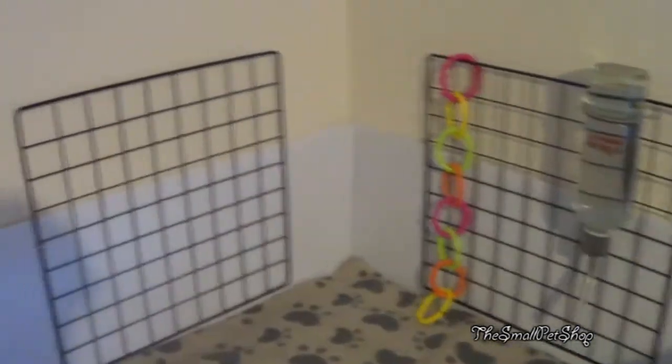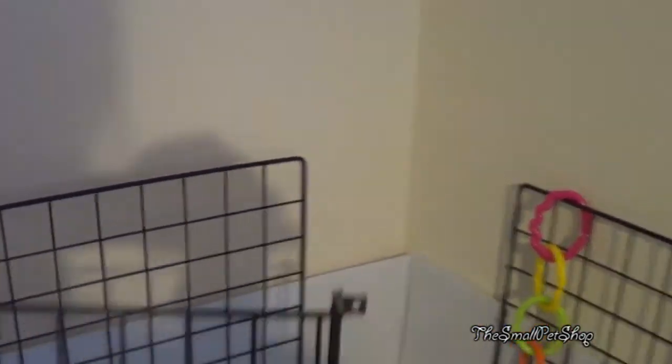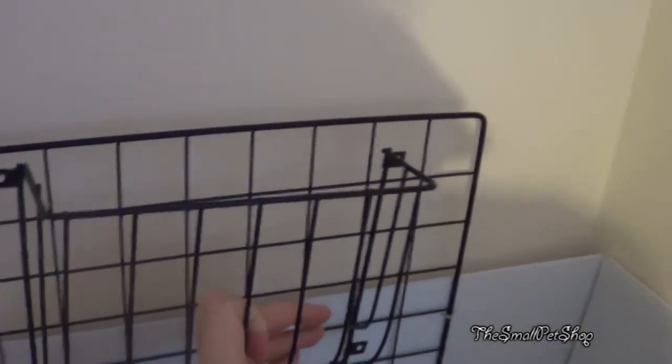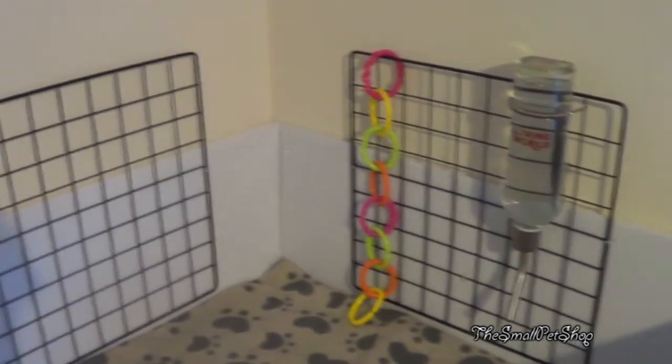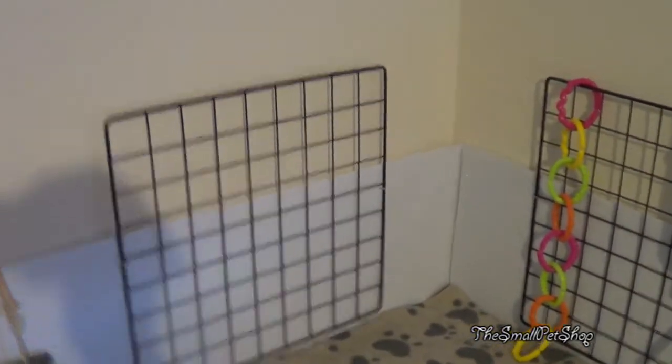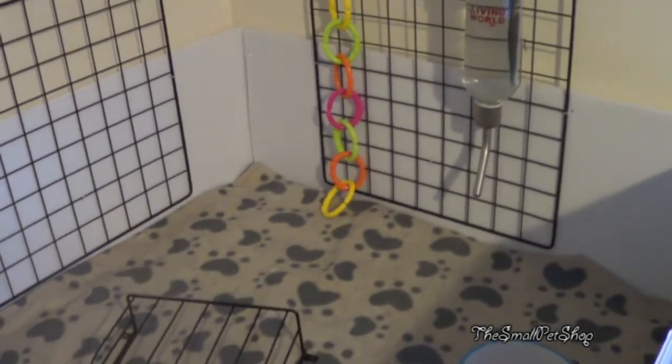I'm really sorry about the lighting — it's getting dark so there's kind of my shadow everywhere. Because this hay rack has got holes I can just cable tie it straight on there, but I'm thinking I'll need to find something to go behind it otherwise hay is just going to fall down the back. I don't have any spare coroplast so I'll see what I can find, cut it to size, and cable tie that on too. Cable ties are always handy!